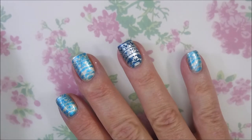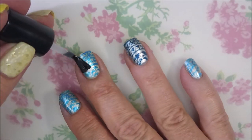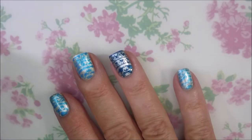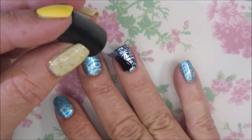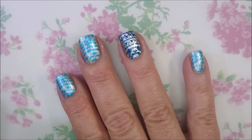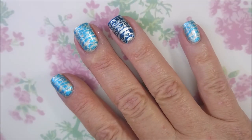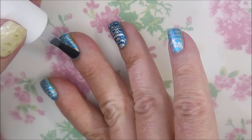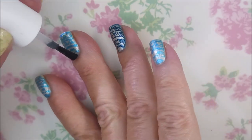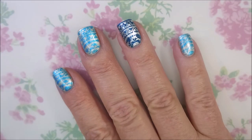I am going to top this one with some Born Pretty Smudge-Free Top Coat to seal that in without smearing it. I'm in love with these smudge-free top coats — so glad that all these companies have come out with them. Now I'm going to top it with Fast and Hard from Vibrant Vinyls. We're going to totally seal off this manicure, take care of business, give it that glossy shine and some extended wear.